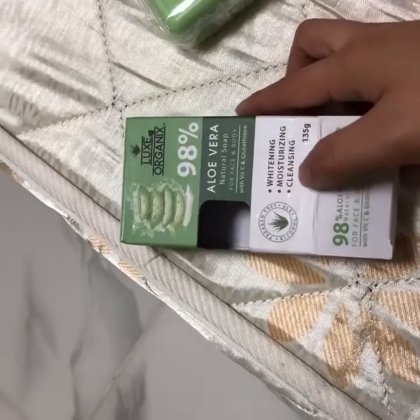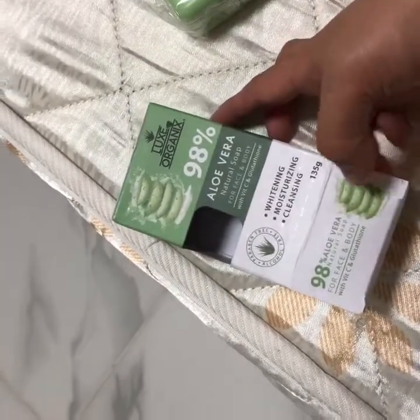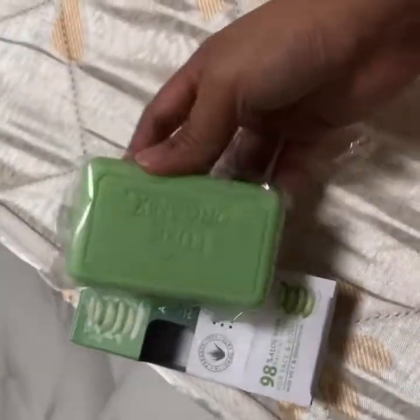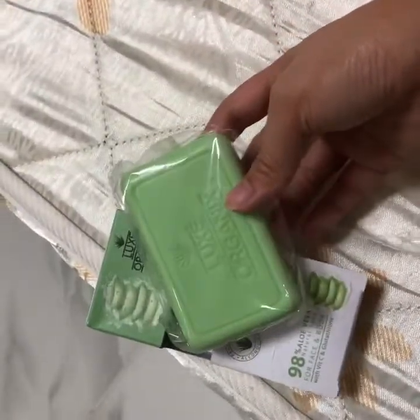But it says it has whitening, moisturizing, and cleansing, packed with vitamins included. So let's see if it's gonna work or not.